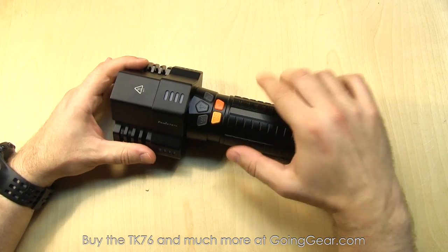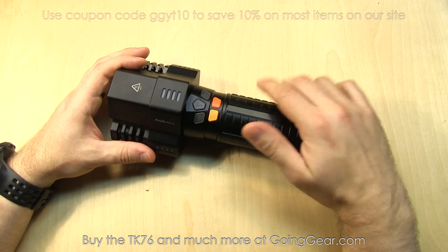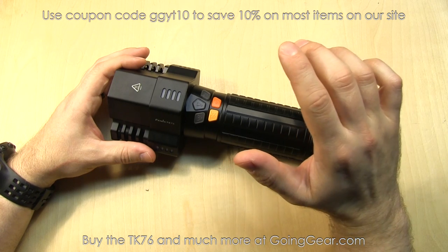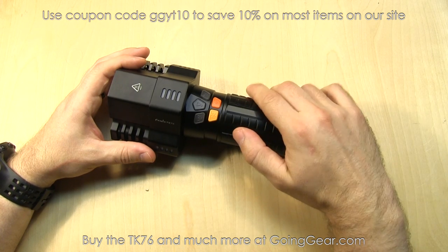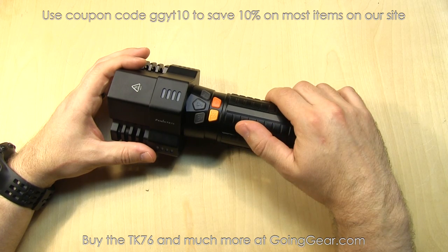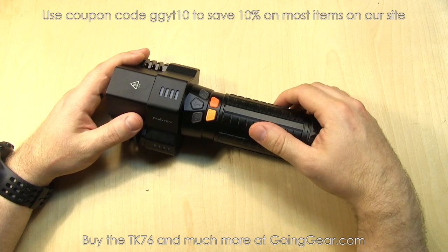It's only powered by 18650s — four 18650 batteries, which I already have in there. I have Olight 3400 mAh 18650s in here. Unlike a lot of lights that take 18650s, no CR123s, no RCR123s, so keep that in mind. But you can get bundles with the batteries and charger and everything from us to save you a little bit of money.